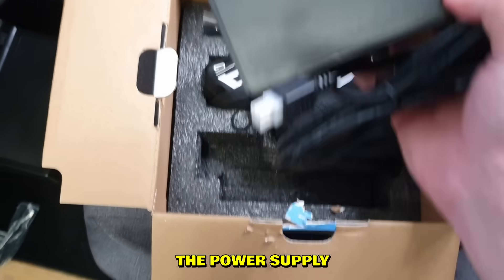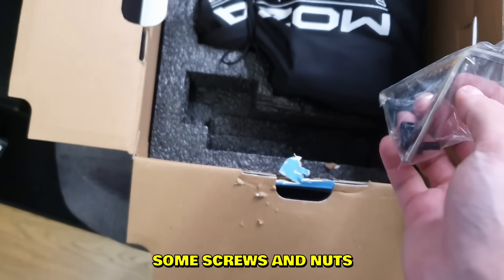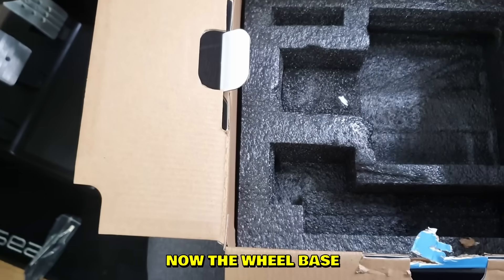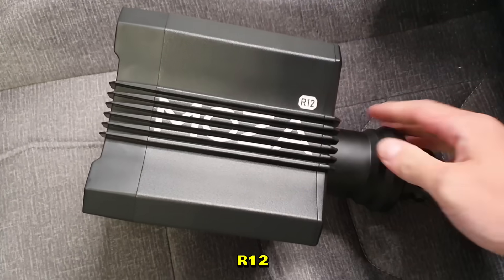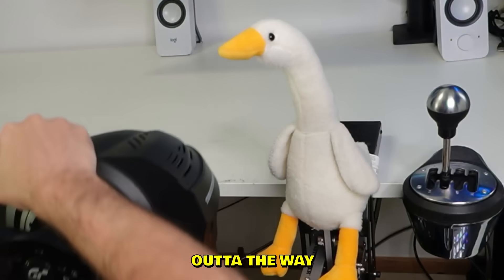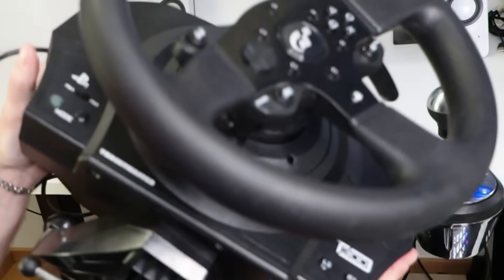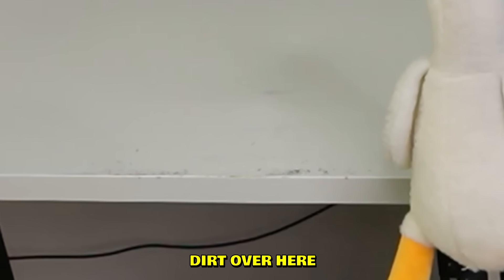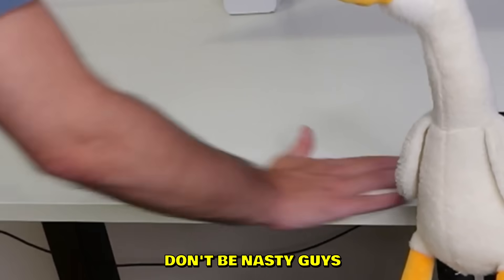Here is what we're after: the power supply, some screws and nuts — ASMR. Now the wheelbase, the direct drive R12. We're gonna replace it with this wheel, right Bob? Let's get the old piece of junk out of the way.